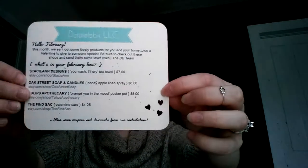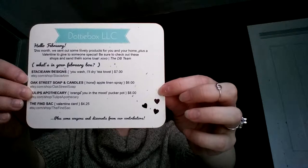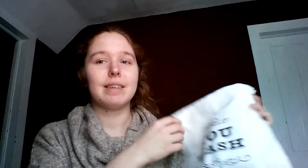I've already gone through it and taken everything out, so I'll just go through. Here is the note card that has everything listed on it. First of all, from Stacy Ann Designs, we have the 'You Wash, I'll Dry' tea towel, which is perfect because I hate doing dishes and I'd much rather dry. So this is perfect for me, and it just lets my man know what's up.